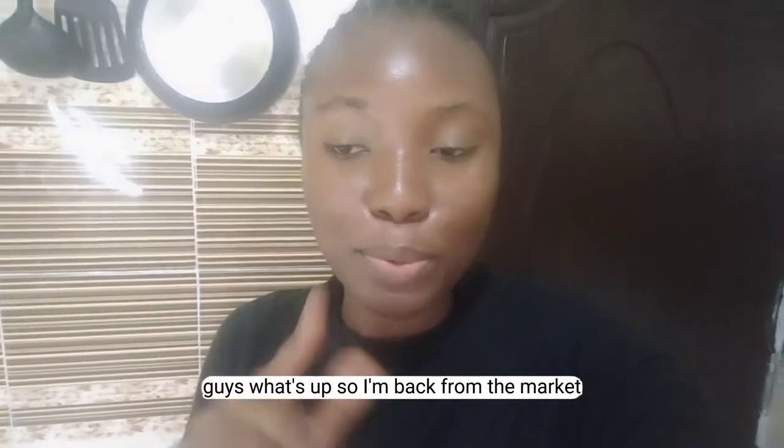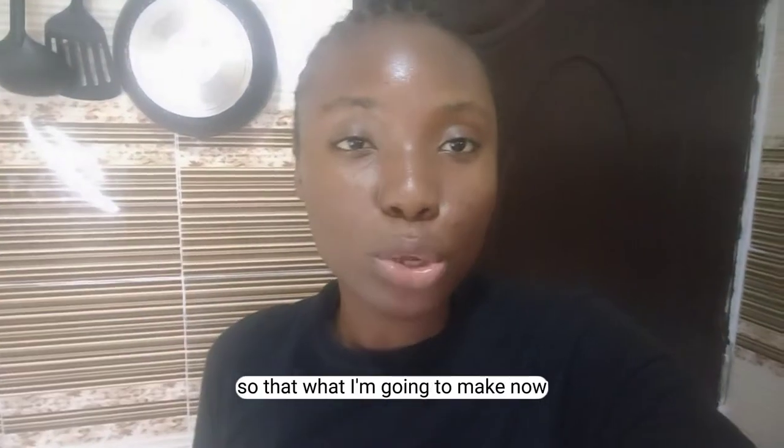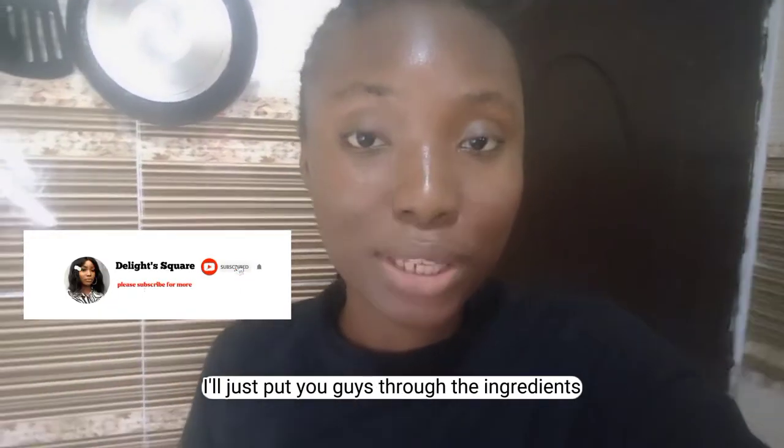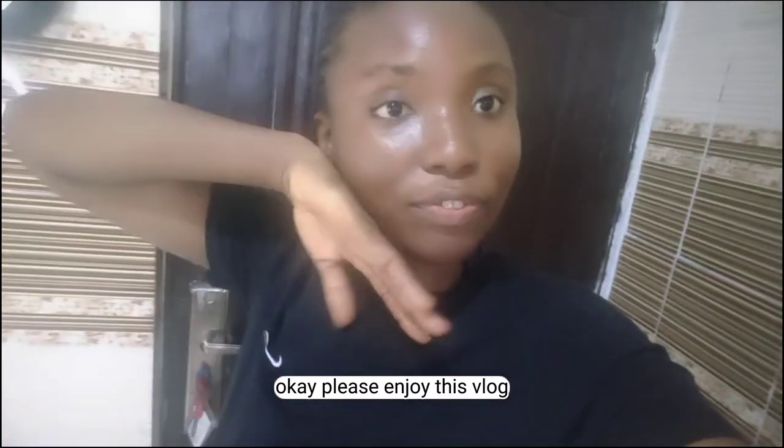Guys, what's up? So I'm back from the market and I have an order for goat with jello fries, so that's what I'm going to make now. I'll just put you guys through the ingredients I got from the market and I'll start making my food. Okay, please enjoy this vlog.